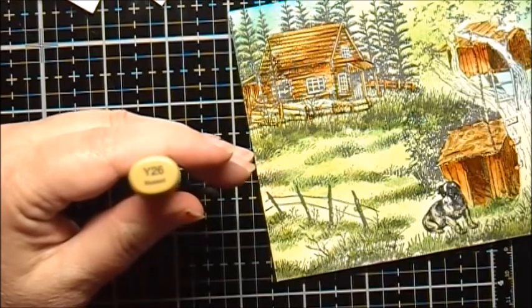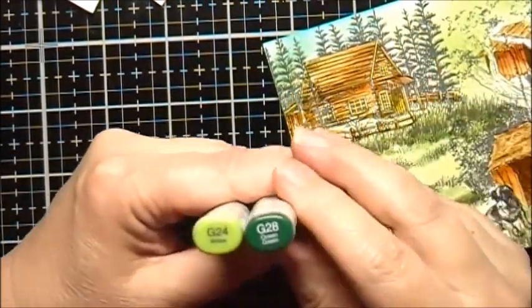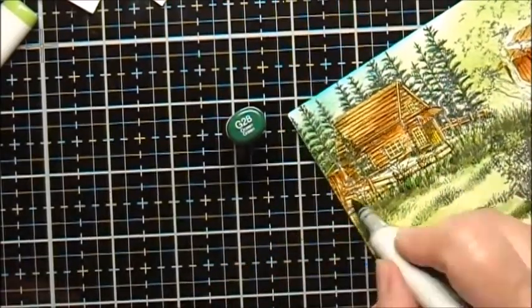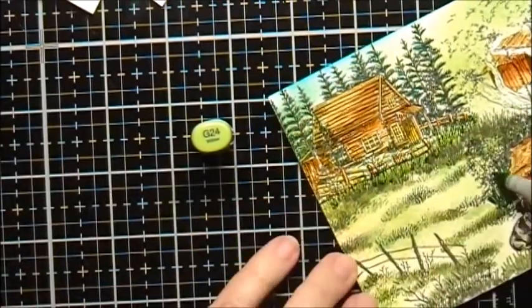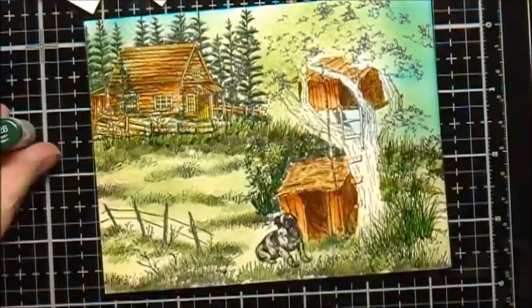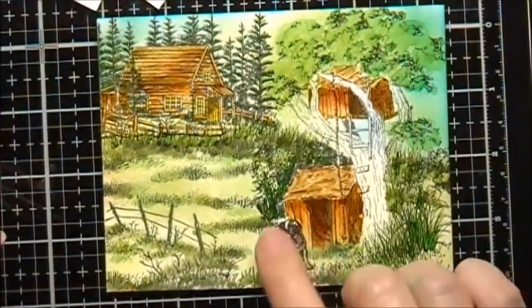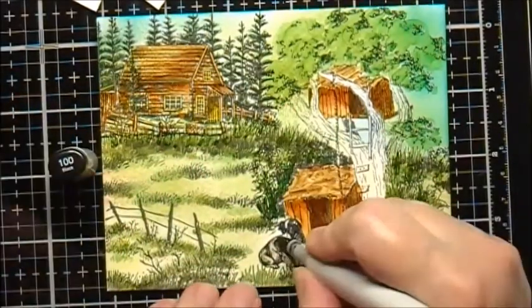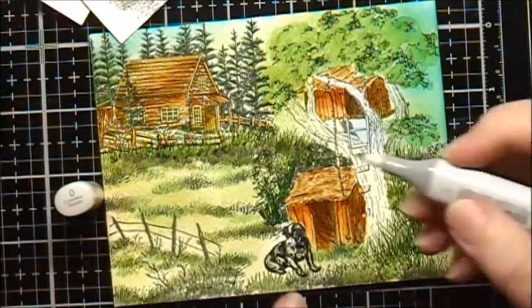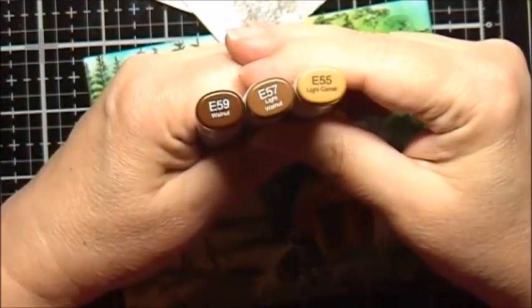For the door and the trim around the windows, I'm going to use Y26. For the pine trees, I'll use G24 and G28. I want to darken up the puppy a little bit, so I'm going to use Copic Marker 100, then a colorless blender. For the tree trunk, I'm going to use E59, E57, and E55.